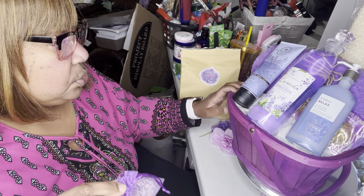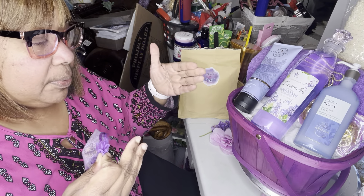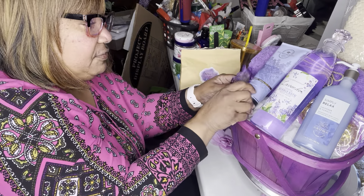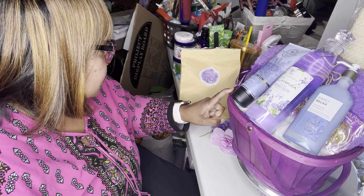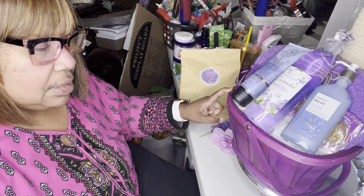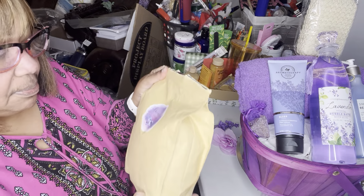This sachet is filled with lavender and it smells so good. I really wanted to add that scent, and hopefully when it's opened you'll get that little burst of lavender. I got these off of Amazon and you get 50 of them for $24.99, which comes out to about 49 to 50 cents a piece — really reasonable.